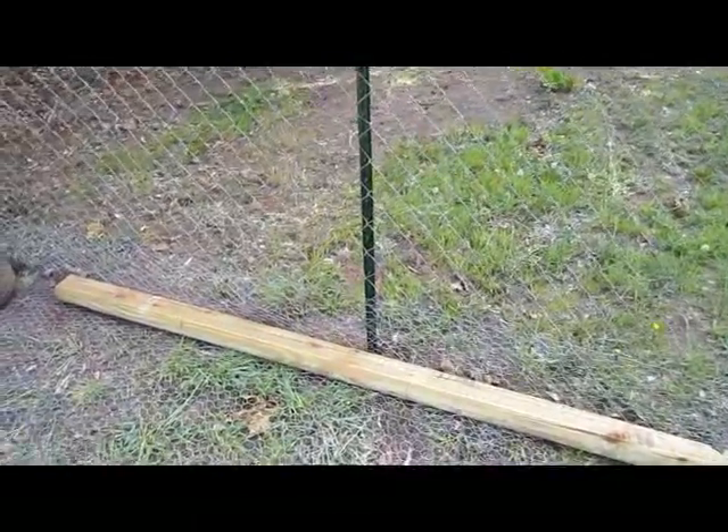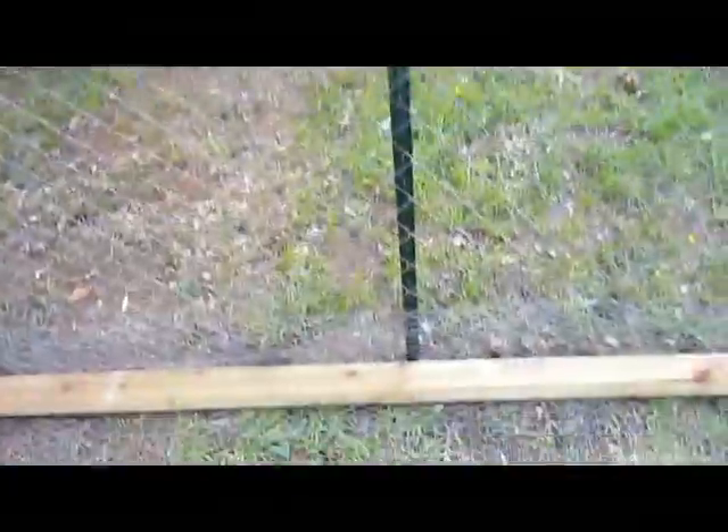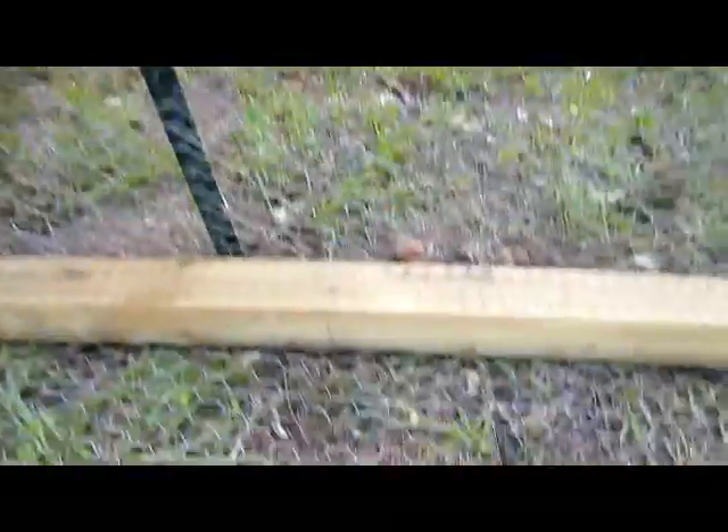If you ever have problems with animals trying to get in your fence, primarily predatorial animals like foxes or coyotes trying to dig under your fence — whether you have rabbits or chickens or whatever — I've got a good way to help prevent that.